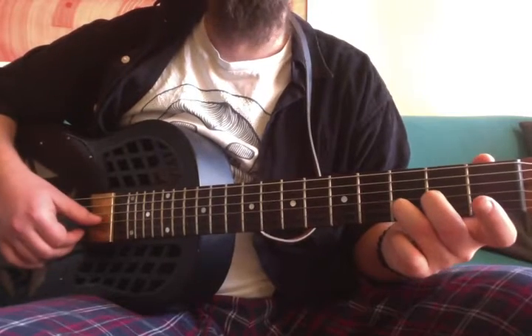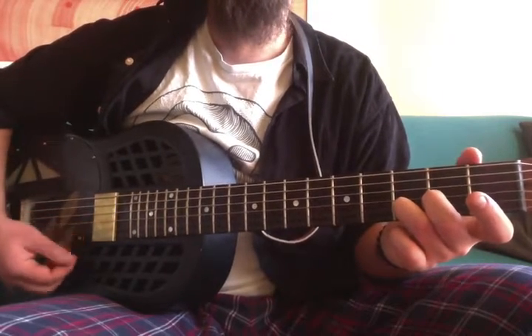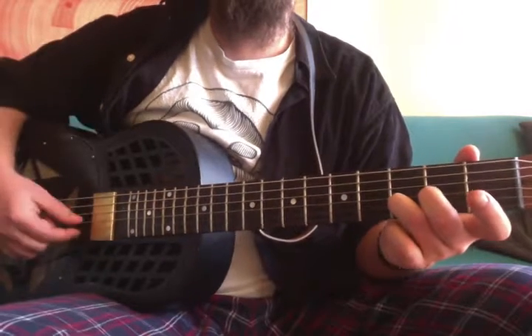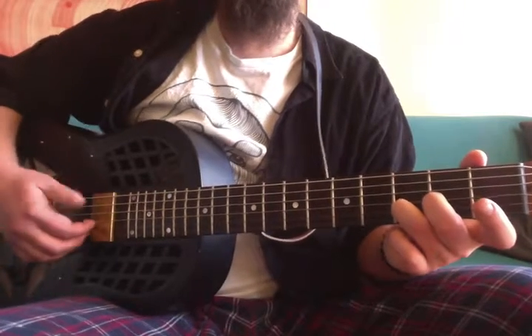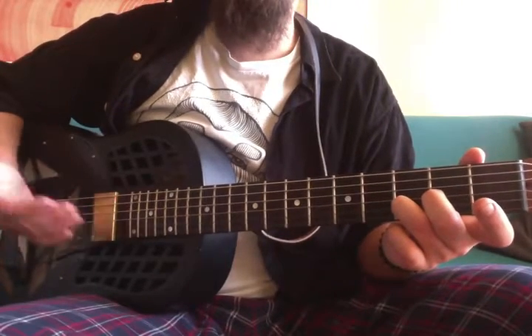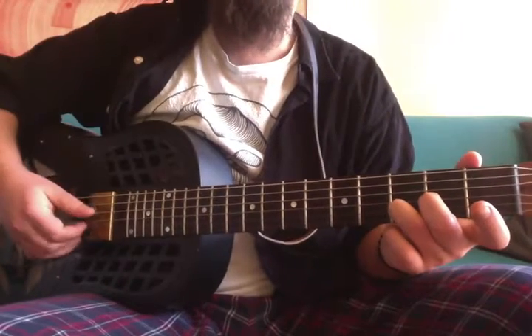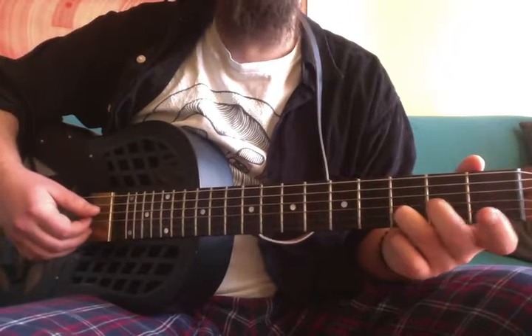Practice this for a while. You can use either your thumb only, or the index finger, or the middle finger, or you can use the index, middle, and ring finger together — which is also a cool exercise.